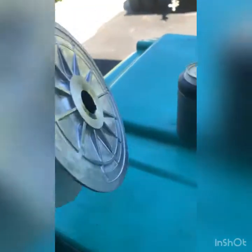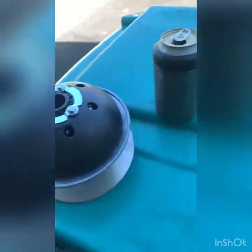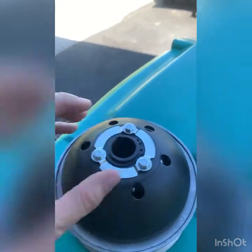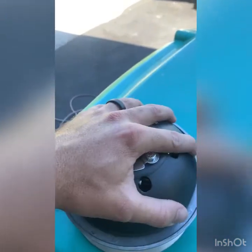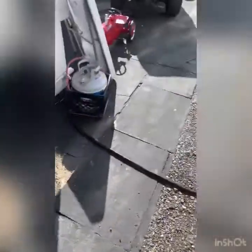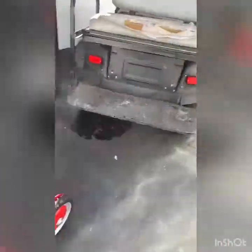I thought it was the belt, but it wasn't. Didn't hurt to have another one — now I have a spare. Something internally happened to my existing clutch, which is still on the golf cart. We're actually going to take it off. Apologize for the mess — we're in the process of moving.